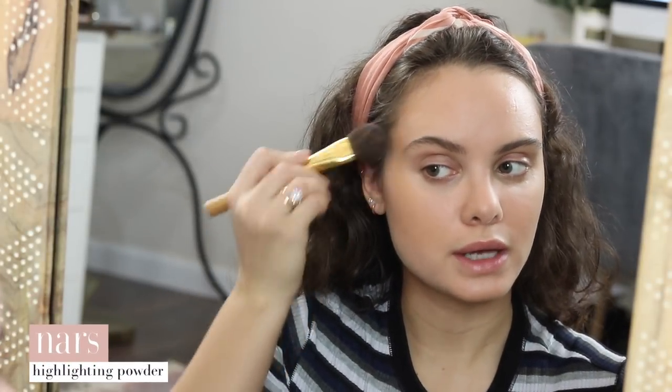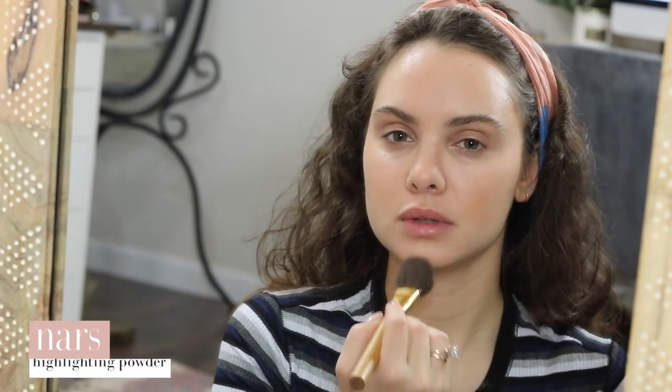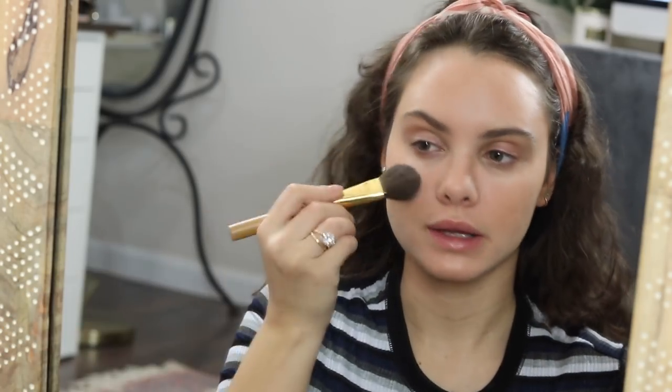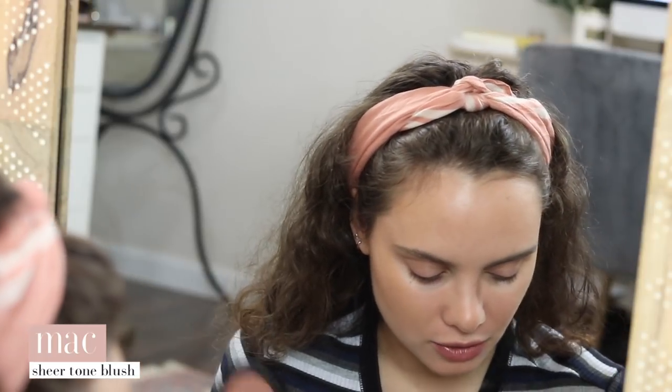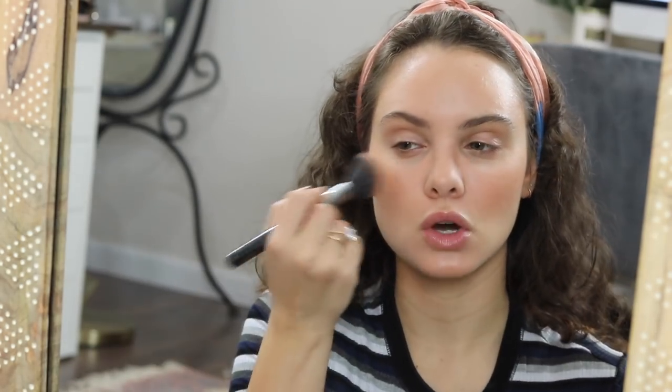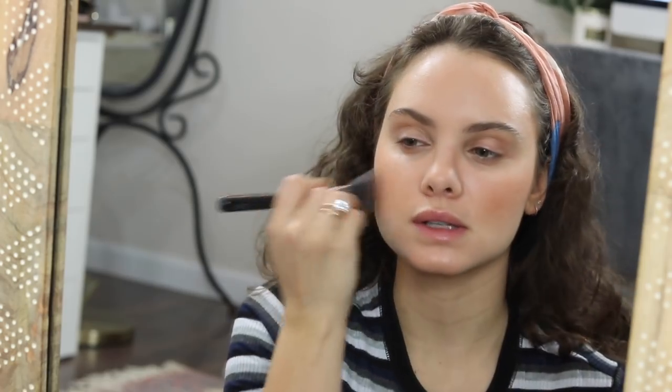For highlight I'm using my NARS Ibiza, which has been my favorite lately, placing this basically everywhere I also used the Charlotte Tilbury highlighter. For blush I'm pulling out an incredibly old one from my collection — MAC Gingerly. I forgot what an incredible everyday color this is so I've been wearing it a ton lately. It's one of their sheer tone blushes. I haven't bought anything from MAC in a really long time so I'm not sure if it's still available. I'm somewhat mimicking the tones I used in the cream products.